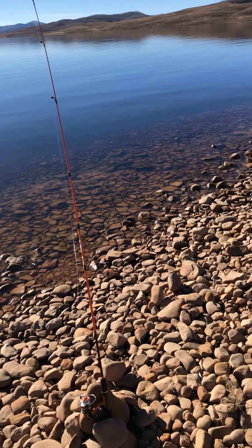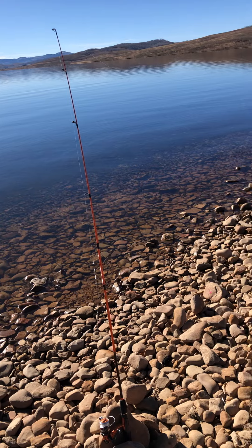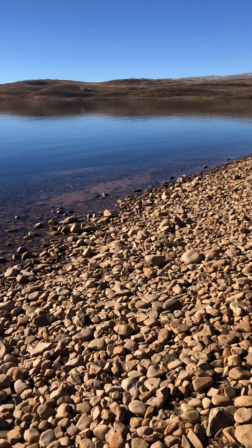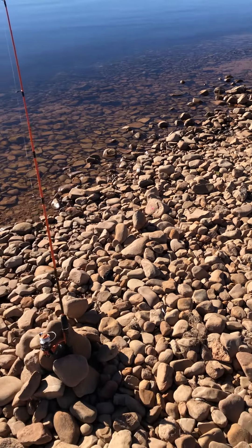It's 10:30 and the only fish we caught was that one I pulled in — I thought it was a snag and it wasn't. I don't know how long it's been on the hook. Anyway, just a little tip here.